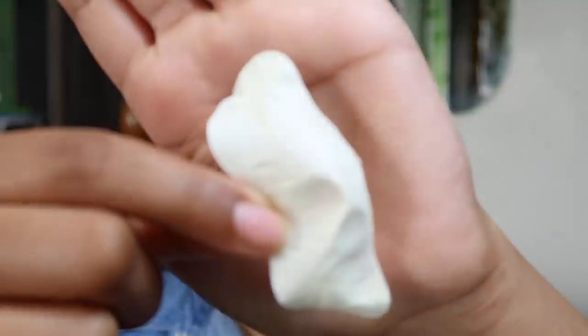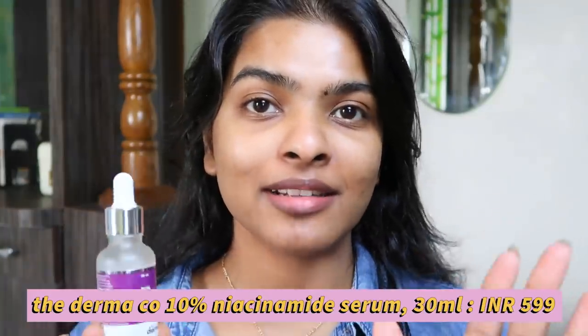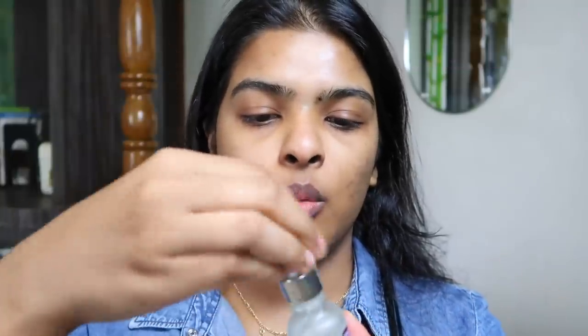Ten minutes are done — let's remove this. I'm going to show you guys because there are some nasty things in here — my blackheads, whiteheads, and some peach fuzz came out! I'm going to spray some more rose water especially around my nose since we used the nose strip there. Next up I'm using the 10% niacinamide serum, priced at 599 rupees. I'll take one drop on my palm, warm it up, and press it on my skin. It's good for acne marks, acne scars, repairs damaged skin, and gives a subtle beautiful glow.